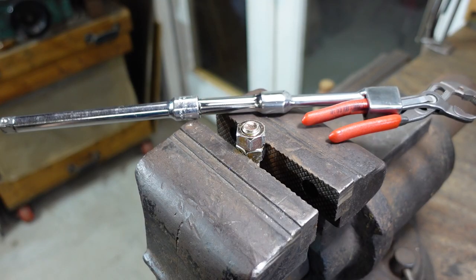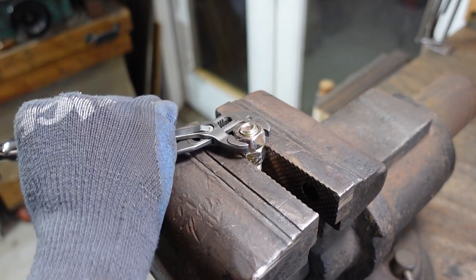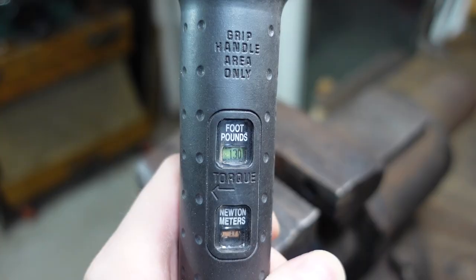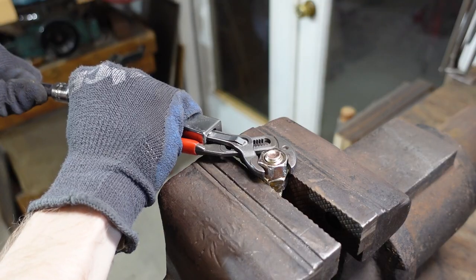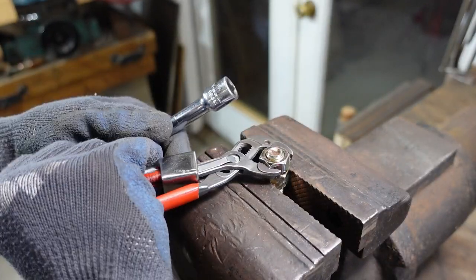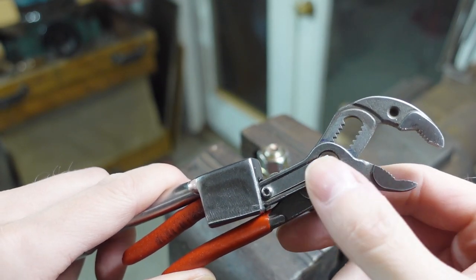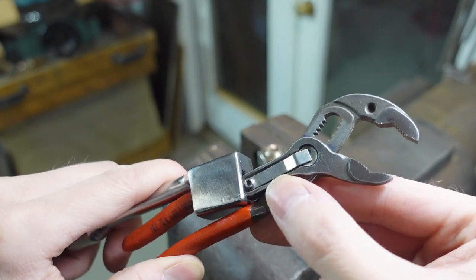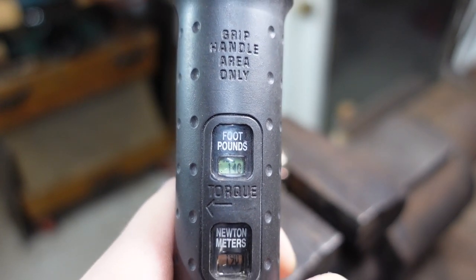Initially 80 pounds seemed like a substantial amount. I probably should have waited to make that thumbnail. Let's bump it up to 120. Let's give 130 a shot. There was noticeably more flex in the pliers themselves once I got over 120. I'm really surprised it did that 130, but let's bump it one more time and do 140.